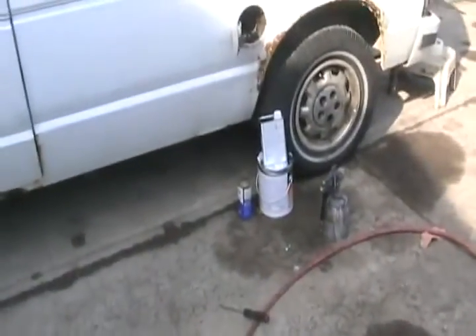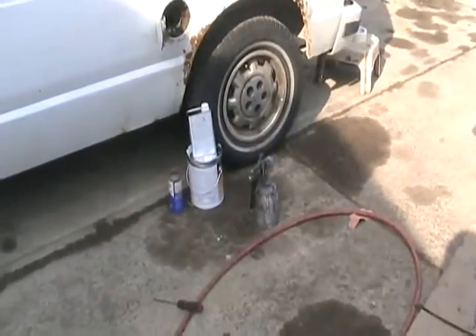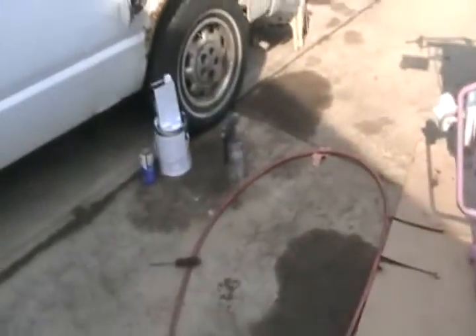Got my paint — there's the reducer, the paint, the hardener. Already got some in the gun, ran it through the filter strainer. I've got my pressure set to between 50 and 60 PSI.